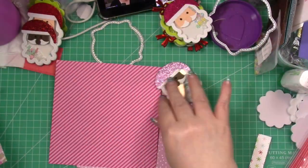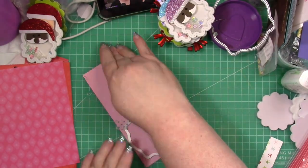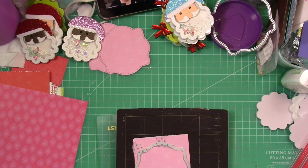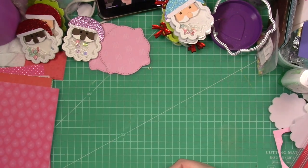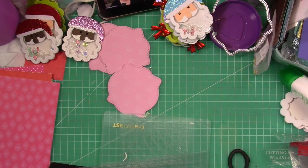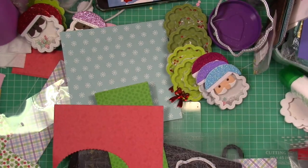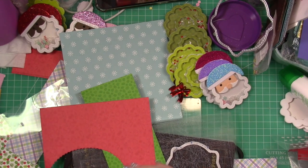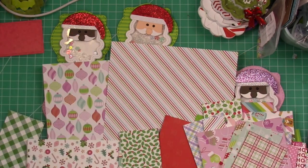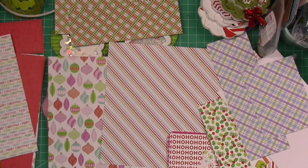Once I've done that, I have these cute label dies from CC Designs. I cut out the biggest and the next biggest size — the next biggest cuts the patterned paper, and the biggest one cuts the same color cardstock as the card base. You can also see the wreaths I've already assembled; those will be coming soon. Here's what all our Santas look like — four are non-traditional going on non-traditional pink backgrounds, and two are traditional going on green backgrounds.